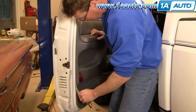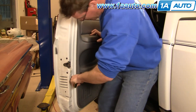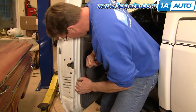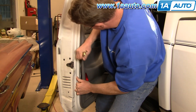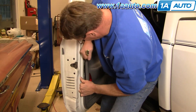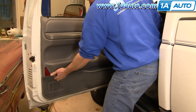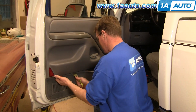Once you have those out, you'll want to take a door panel clip tool, put it right in behind here, and then continue around and release all the clips. If you don't have one of those door panel clip tools, you can actually use a household putty knife to work just as well.